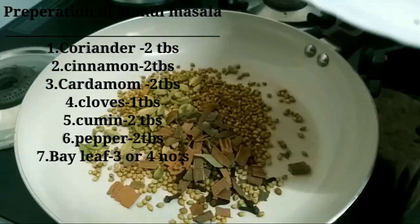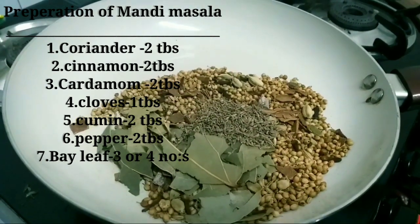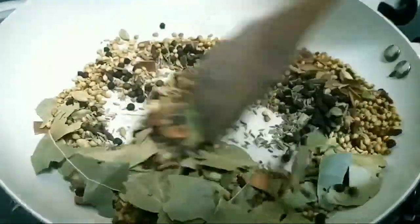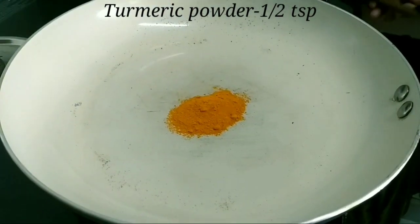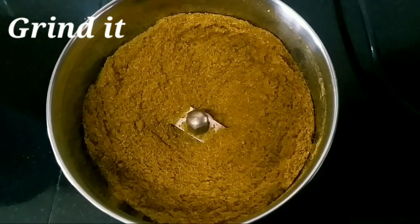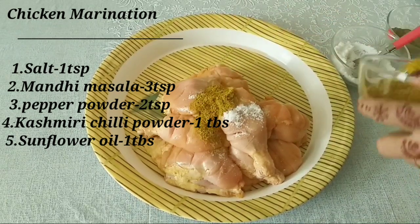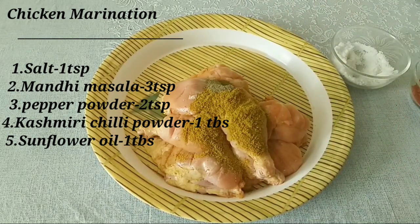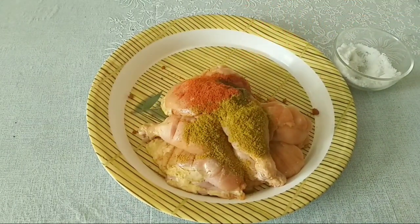2 tablespoons of rice. 3 tablespoons of bay leaf, 1 tablespoon of rice. After that, add 1 teaspoon of rice, 3 tablespoons of rice, 1 tablespoon of rice, Kashmiri chilli powder, 1 tablespoon of sunflower oil. Mix it all together.